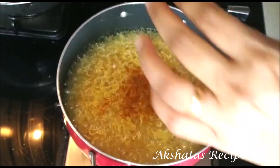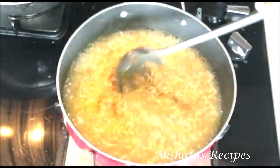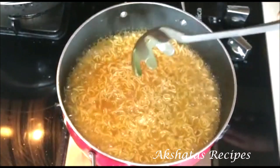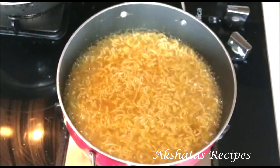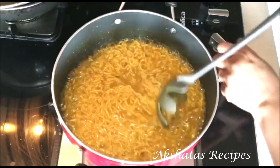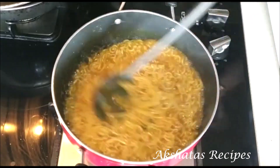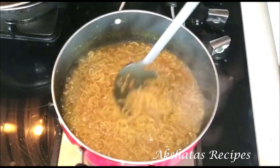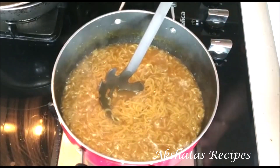If you want a lot of flavor, add the entire packet — it's a very small packet — or add according to your taste. I like to add the whole packet because it adds extra flavor. Cook it until there's just a little bit of liquid left. If you want it completely dry, cook till all the liquid is off, but I like a little bit left.